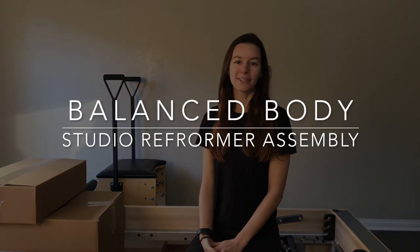Hi and welcome to Pilates by Hells. I'm super excited today because I just received my brand new Balanced Body Studio Reformer with Tower. Today I'm going to walk you through the unboxing and setup of my new Reformer.